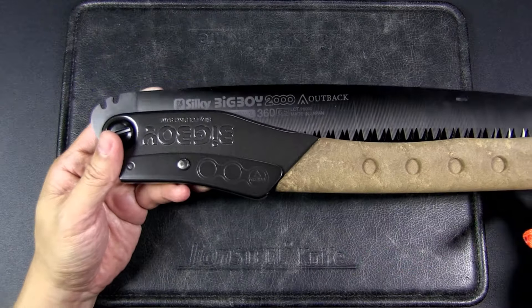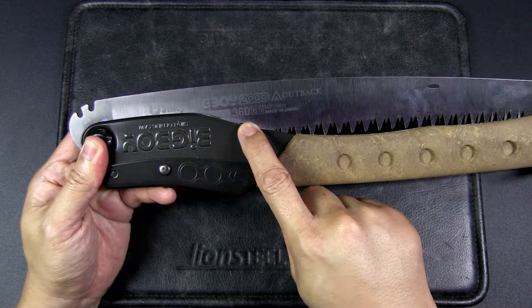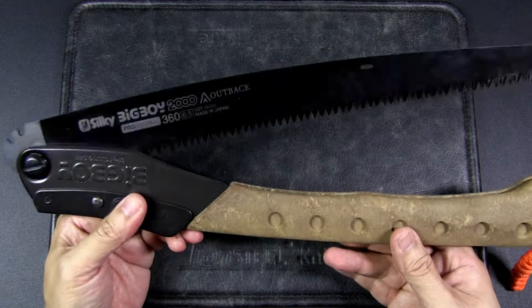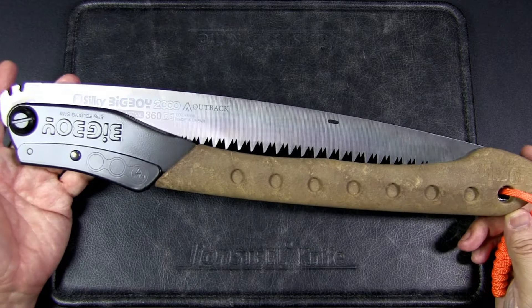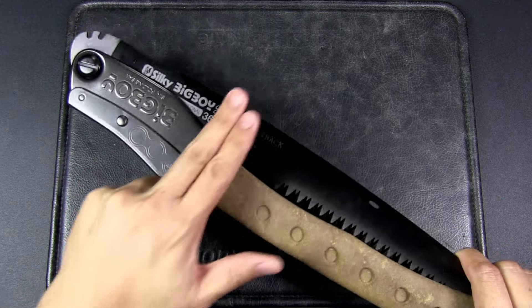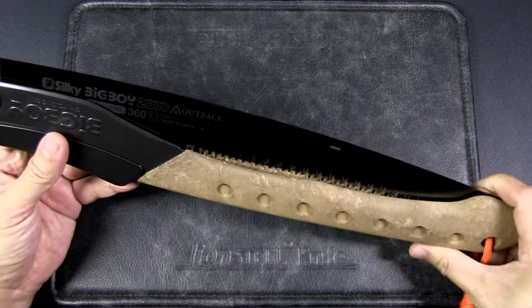There you can see on the blade itself: Silky Big Boy, and there's 360. This refers to the length of the blade — that's 360 millimeters long. But the overall length of this tool is more like 400 millimeters, that's 16 inches long. And just to round up the dimensions, the widest part is about three inches wide and then it's about one inch thick or just under one inch thick.